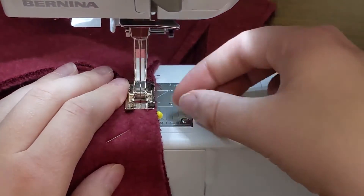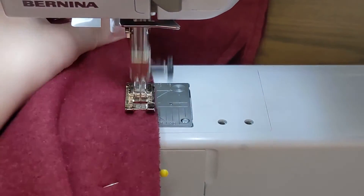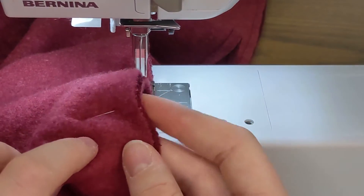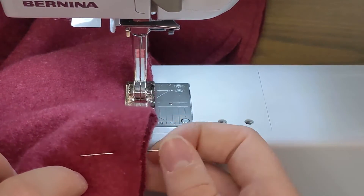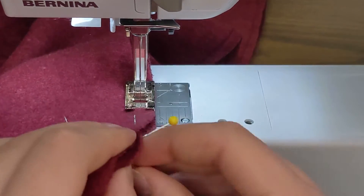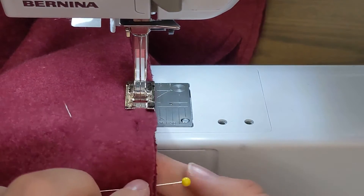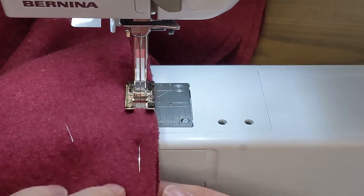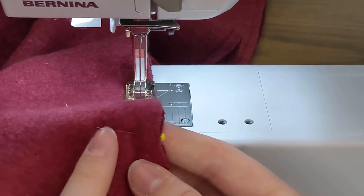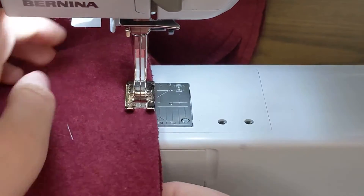I'll continue down my sleeve. You can see my pins are kind of on the bottom as I'm sewing, and that's part of the reason it's important to pin perpendicular. Because if I had pinned them parallel to the edge it would be really hard to pull them out. But because they're perpendicular, I can see them first of all, and I can grab them really easily even though they're pinned underneath.